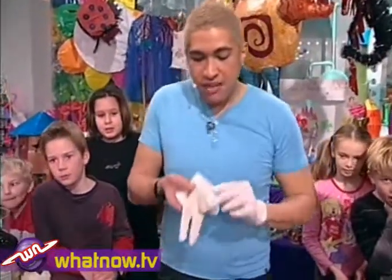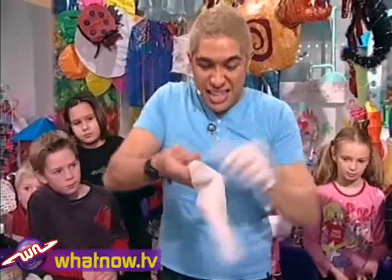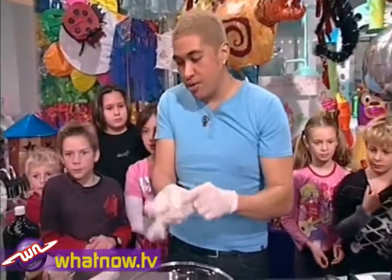Now I'm putting some gloves on. It's a smelly one — it is a little bit smelly. It's called bendy bones.